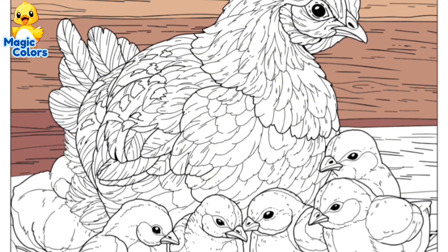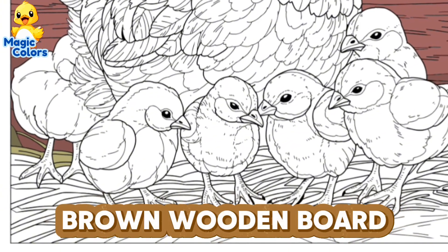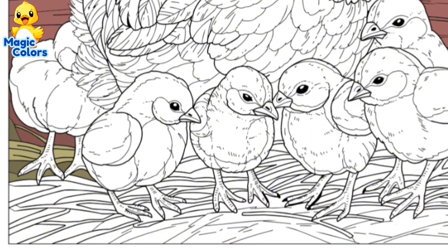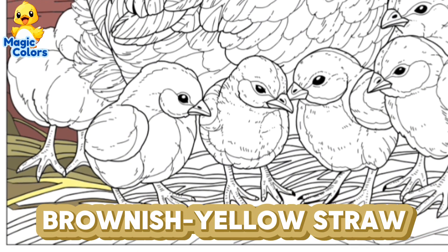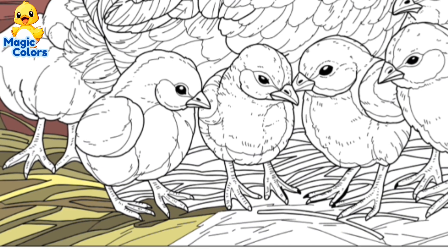The chick and its mother are in the coop, with a brown wooden board behind them and a pile of brownish yellow straw below. They are close together to warm their bodies.